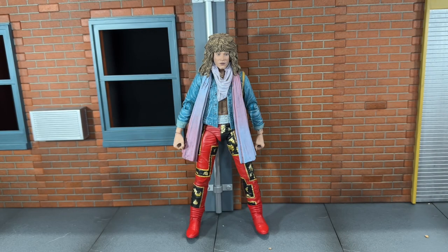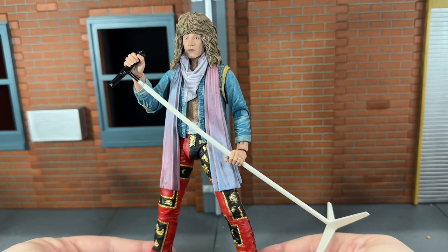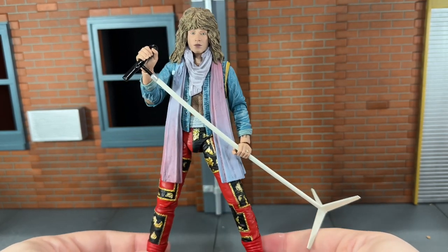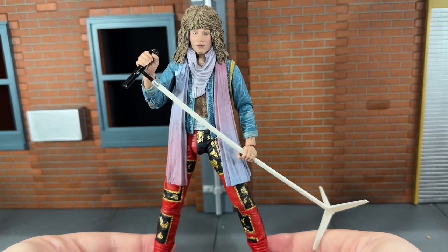Hi everybody, this is BoogassReviews, and today I'm going to be doing a review on the NECA Ultimate Slippery When Wet Tour Bon Jovi figure. Before we take a look at Bon Jovi, let's take a look at all of the accessories that he comes with. First up, he comes with his mic stand, and he can hold that very well in both of his hands. That looks very nice. NECA did a very awesome job on this accessory.